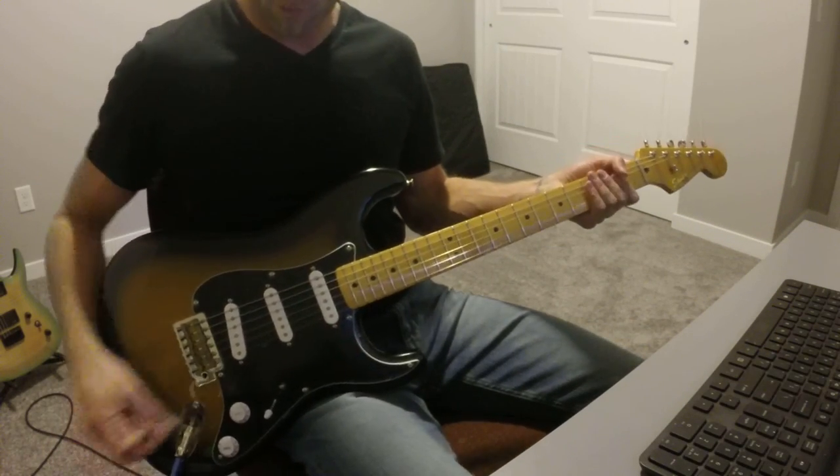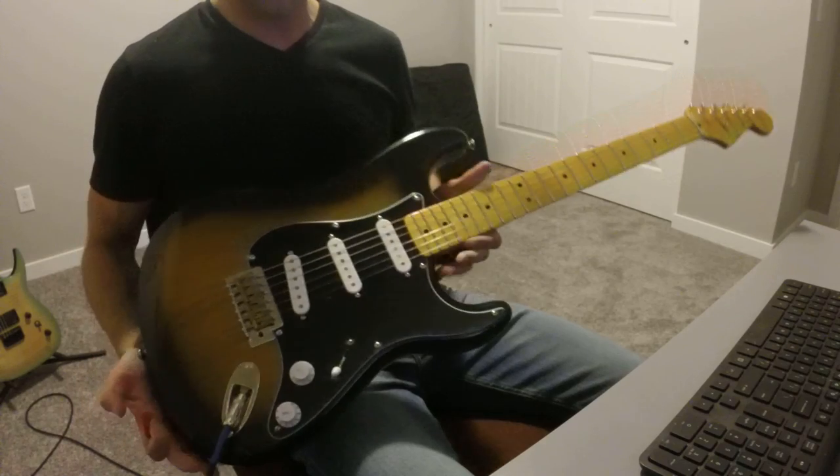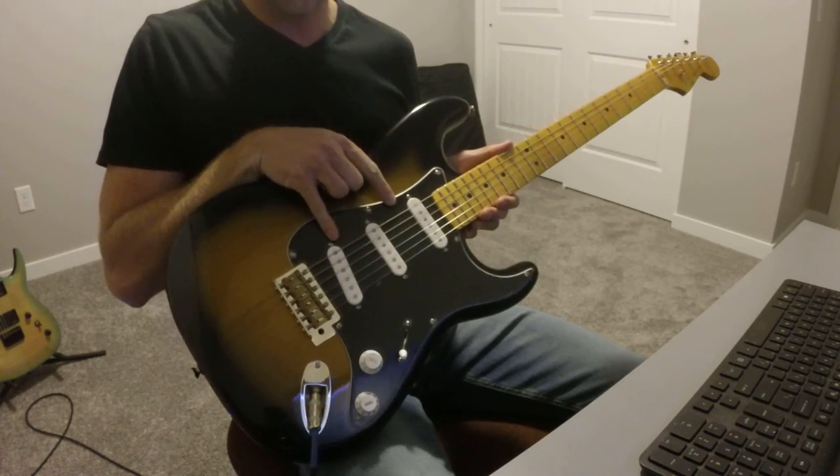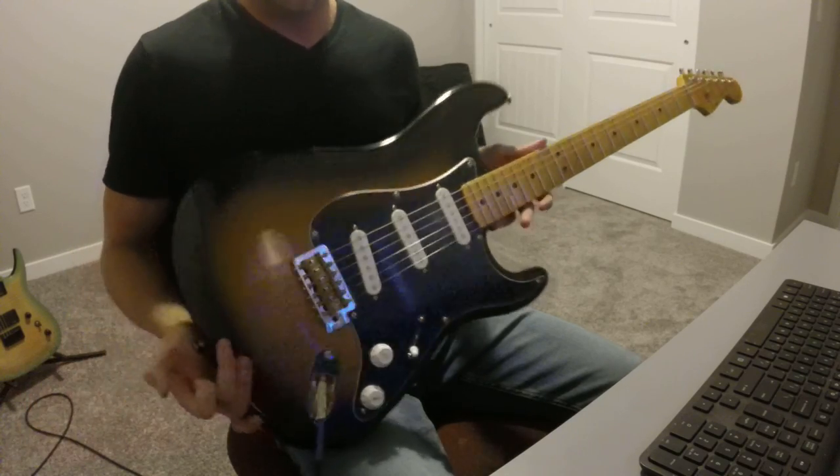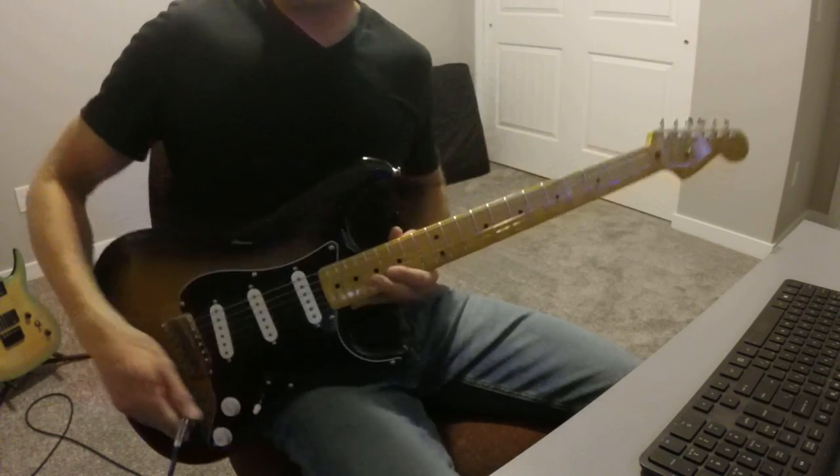That is the Classic Vibe 50s Strat with Bill and Becky Lawrence Wild micro coils. Sounds fantastic. Thanks.